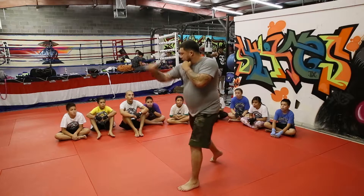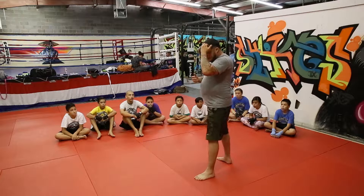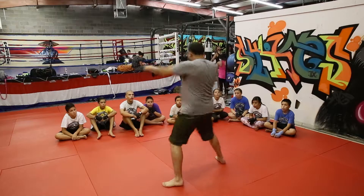So it looks like this — bam bam. You want to build a rhythm. When I start teaching the blended movements, instead of bam bam, it turns into bam bam.